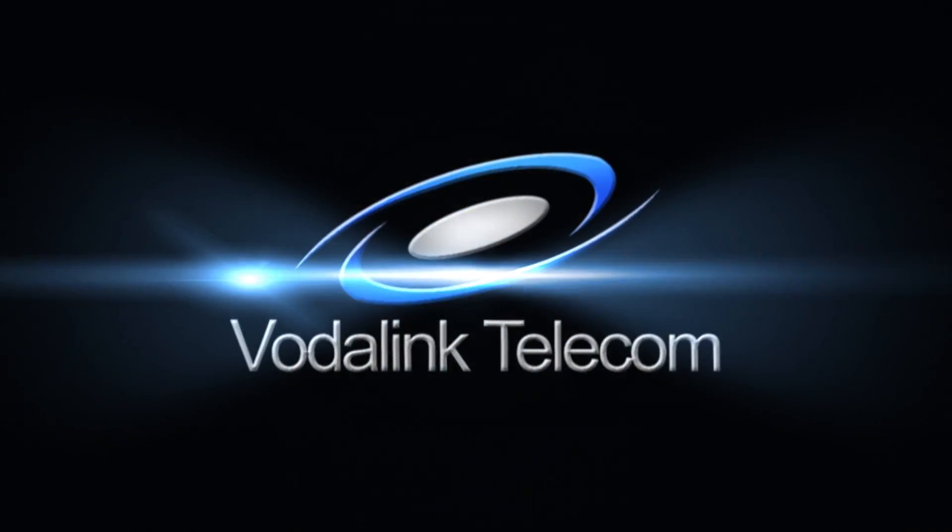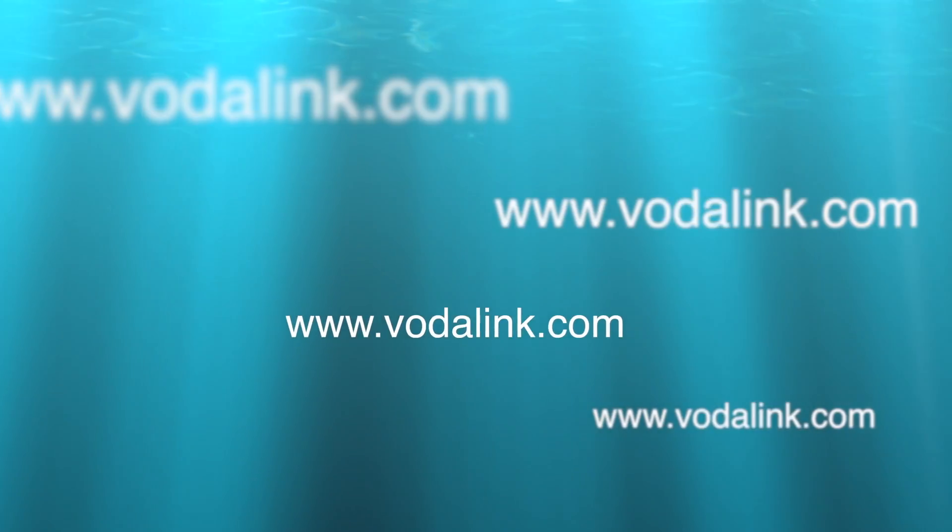Thank you for viewing this tutorial. For further information, call us or go to our website at www.vodilink.com.